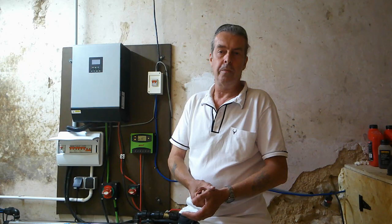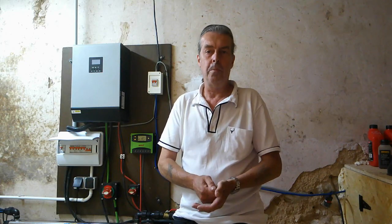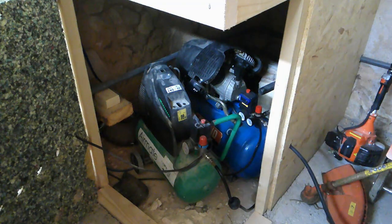If the worst comes to the worst we can always fire up the generator for 20 minutes or so. We actually have two compressors: a smaller green one that just plugs in and runs off the inverter, and a big one that only runs automatically when the generator is running. That's mainly because I've got a plasma cutter, and using the plasma cutter — which relies on air — the compressor just trips it instantly.